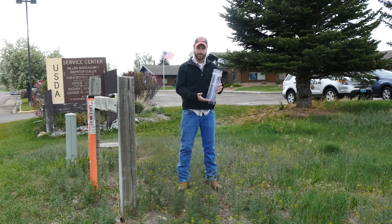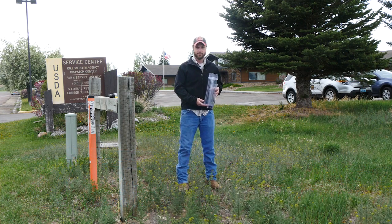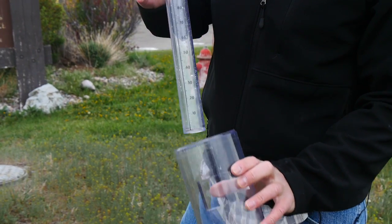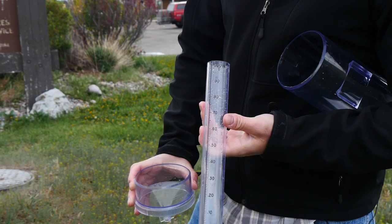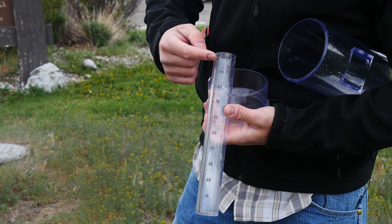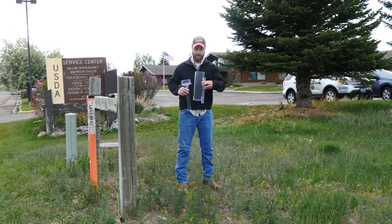Today we're going to show you how to set up a Cocoa Roz rain gauge in your yard or on your property. The gauge is basically a big four-inch diameter funnel, an inner tube that has hundredths up to an inch measurement, and an outer tube with a mounting bracket on the back.